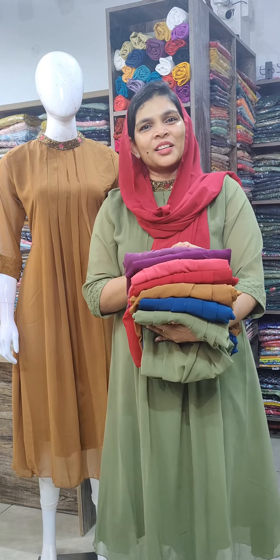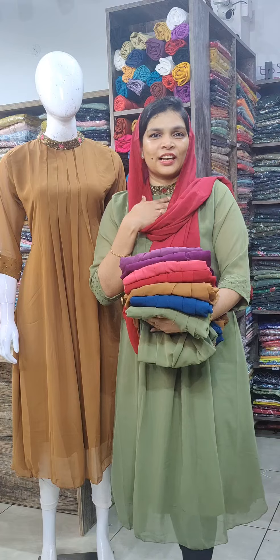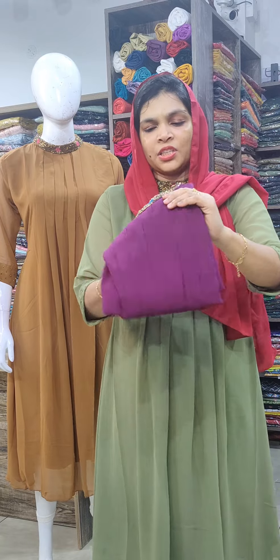In this video, I have a party wear collection. I have a nice chalk neck pattern. I have a collection of 7 shades. The first color is a great grape wine shade.